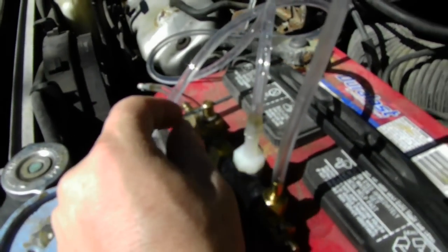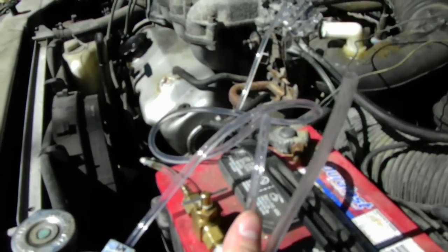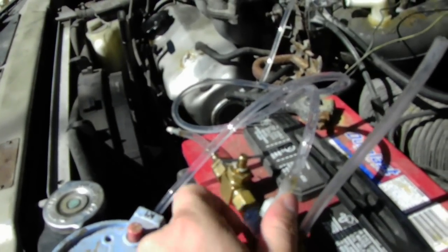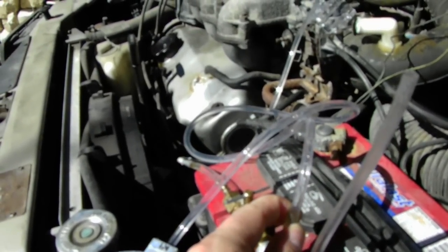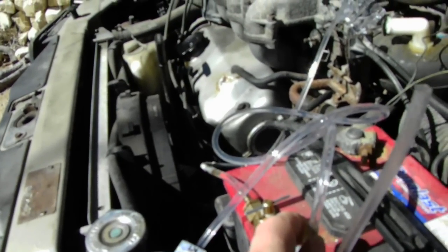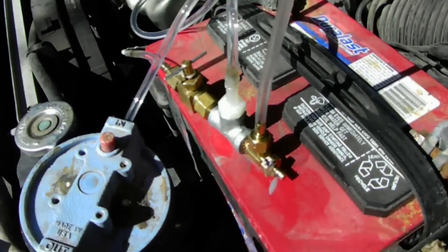I found that when you're pumping the water, you need a valve close to the water supply, or else the amount being pumped changes with the volume. So I came up with two of them — one to pump the water and one to split it up into smaller particles.